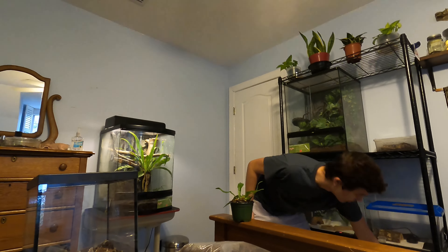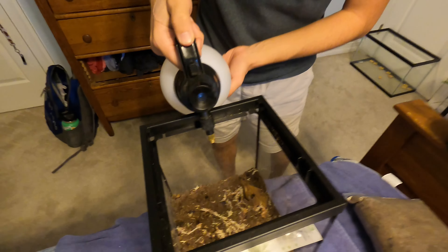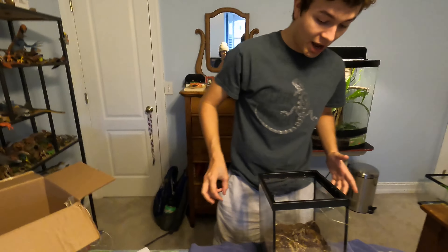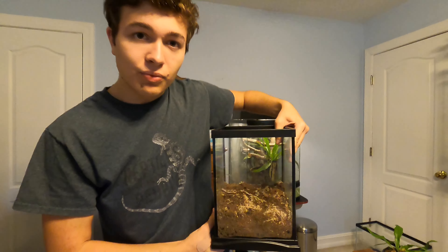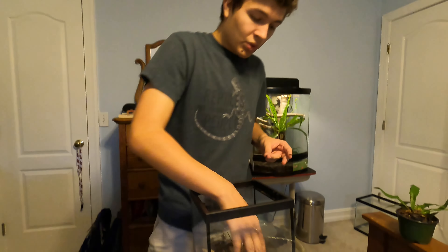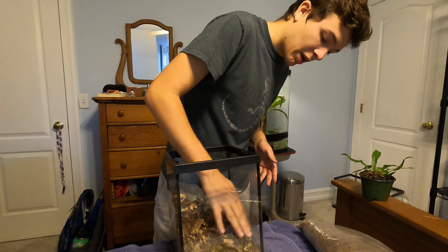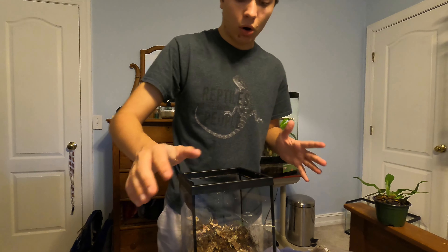We're going to get this spray bottle and just spray down the substrate. The most important part of any bioactive build is the actual substrate. I've sprayed it all down and started doing some topography — some landscaping, if you will. Now we're going to add in our cork pieces.